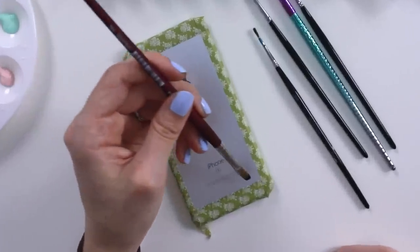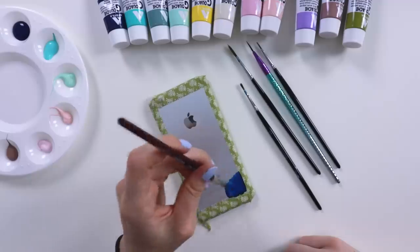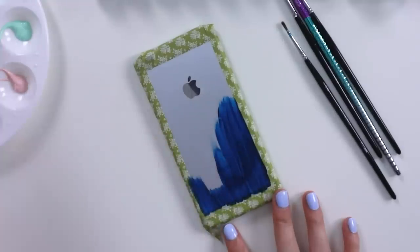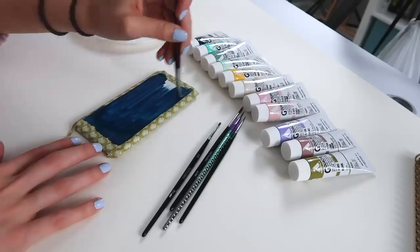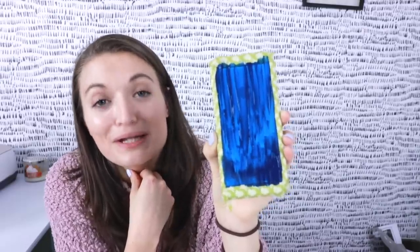Here it goes. Wow, it feels almost criminal to be doing this. This stuff dries so fast. I think we're gonna do a couple layers of that — it's a little streaky.